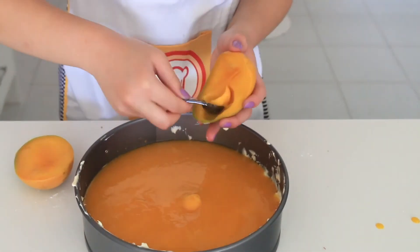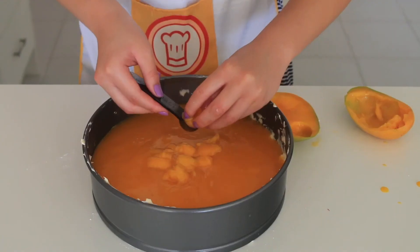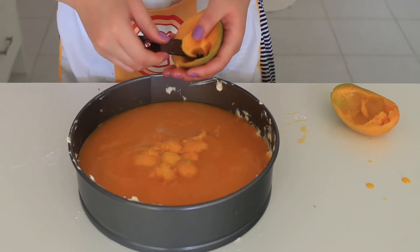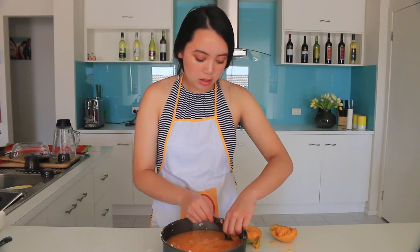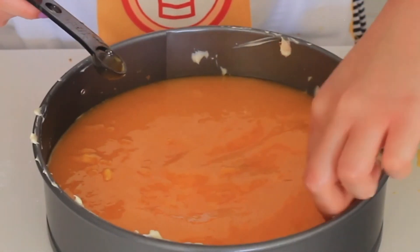So this idea went downhill pretty quickly. As you can see, it looks really gross. As I said before, I've never made a mango cheesecake before, so I didn't really know how to decorate it. I learned my lesson and changed my idea — that obviously did not work. So now I'm just going to be putting the mango on the sides as like a border kind of thing. This would look a little bit more presentable.